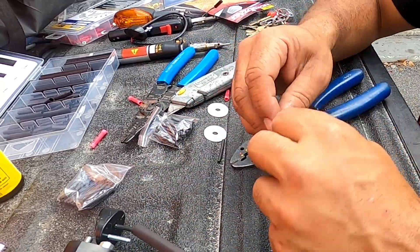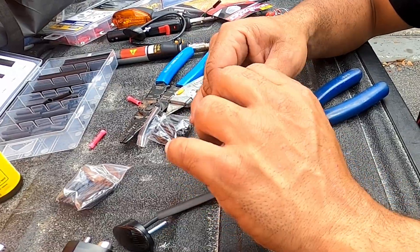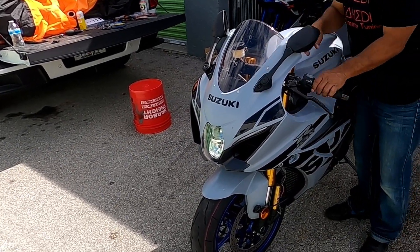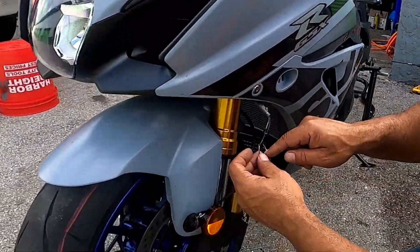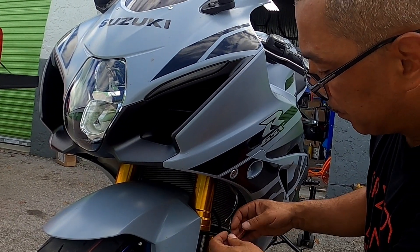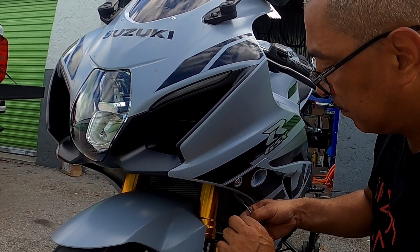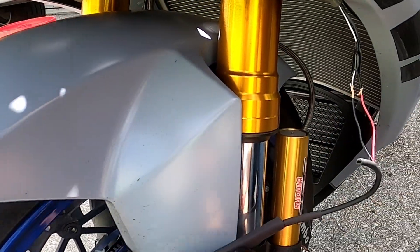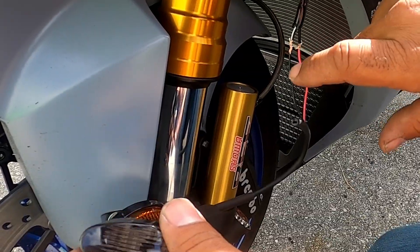The first thing I'm going to do is a test — right to left — to make sure I don't reverse the polarities before I go soldering. Now we know that this wiring might be wrong, so flip it around. Put the black on the black-and-white, and the red on the black. There it is — so it's white to black-and-white, and red to black.